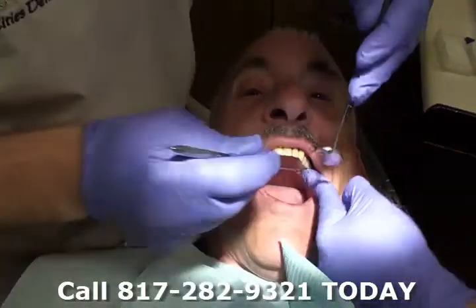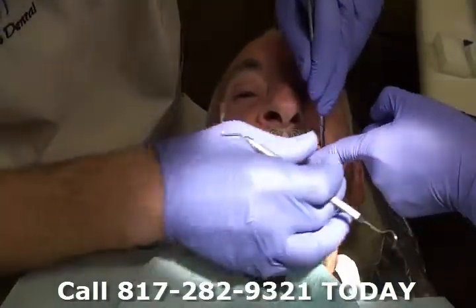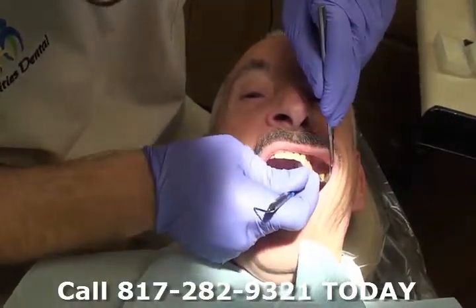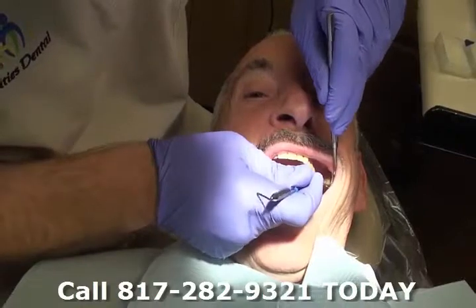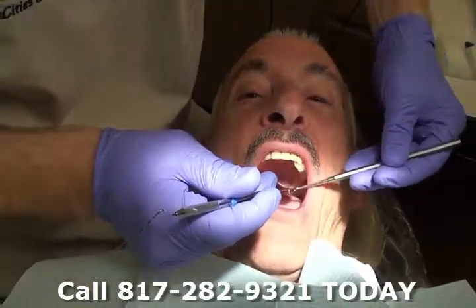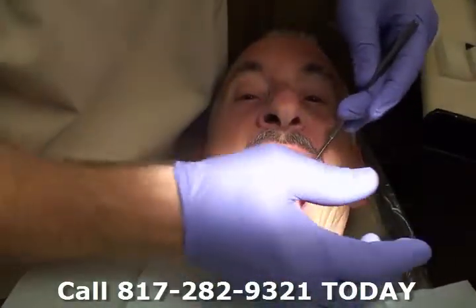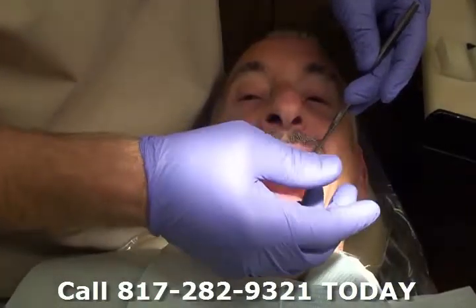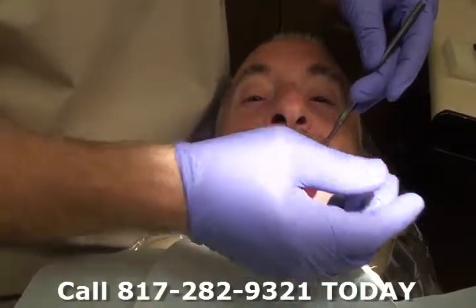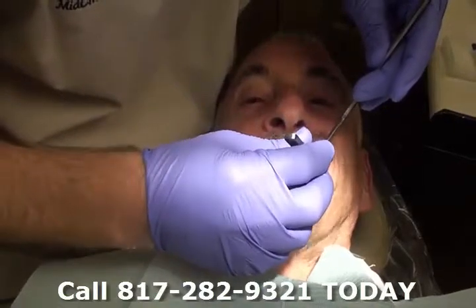That feels good. I'm going to get right by your thumb. Let me get the paper. I'm going to have you bite down on this for just a little bit. Go ahead and tap your teeth together in several spots.